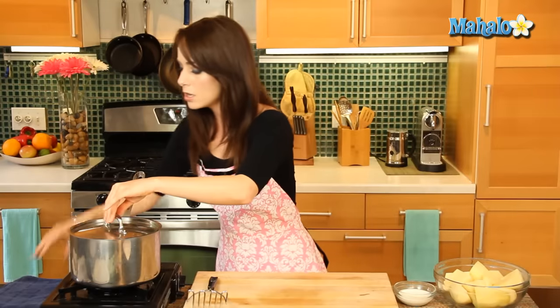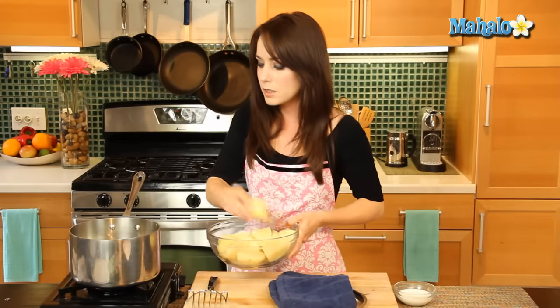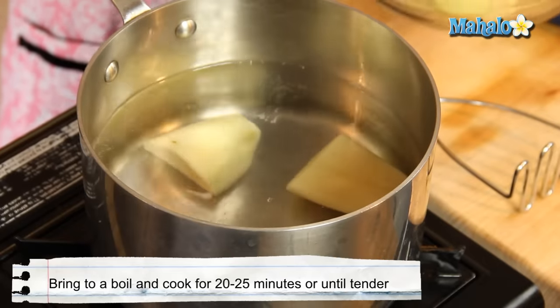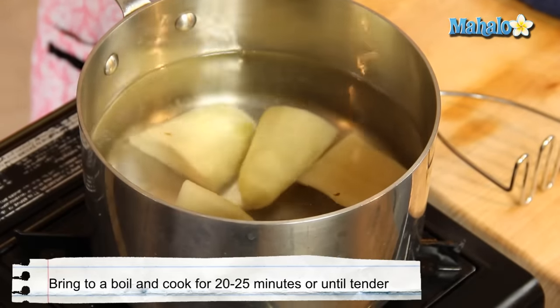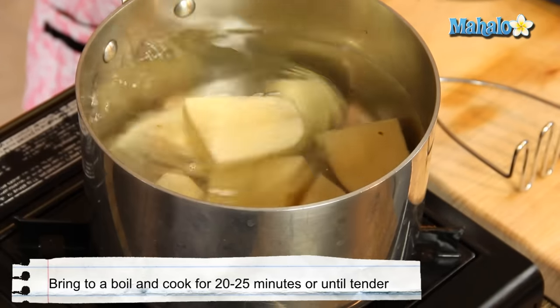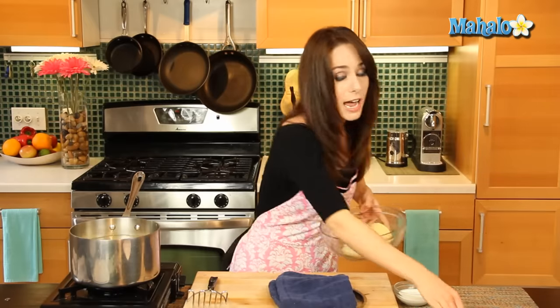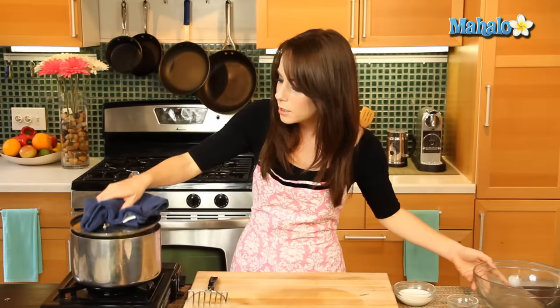I've got water in this medium saucepan over here, and it's already started to heat. I'm going to add my potatoes right now, and then I'm going to bring them to a boil. We're going to let this boil covered for about 20 to 25 minutes until our potatoes are nice and tender and ready to mash. Also going to add our salt in now — we're going to salt the water. Pop this on, and now we're going to let it boil for 20 to 25 minutes.